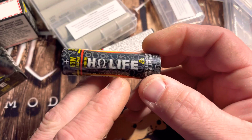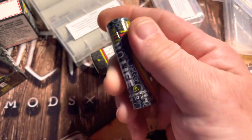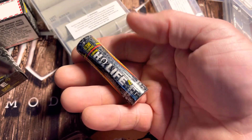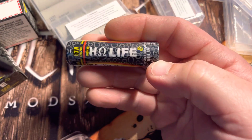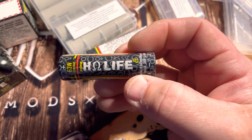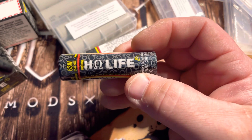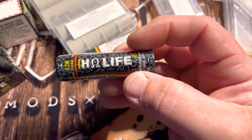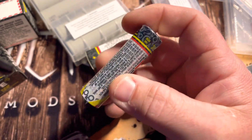Pretty cool batteries — got these from IMR. And we'll see how they go. If you are ever wanting to know information about a battery before you purchase it and how it performs, definitely check out Battery Mooch. Search for him on here, and also the website he has as well, and I believe Facebook too.